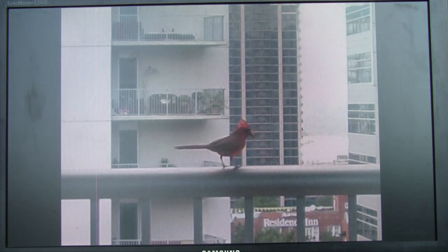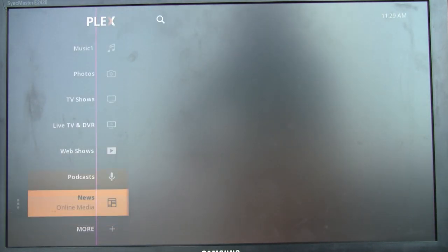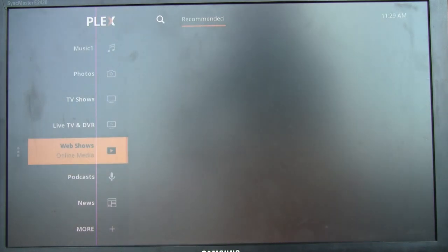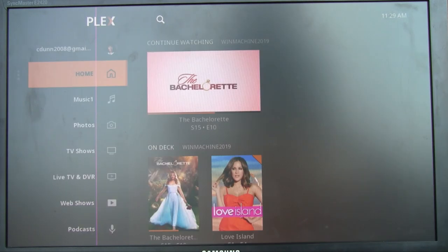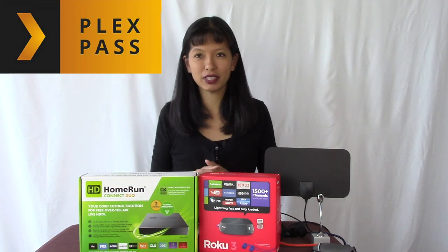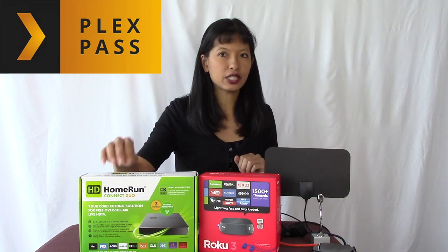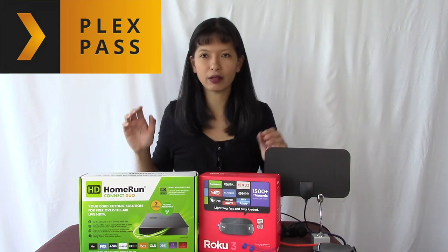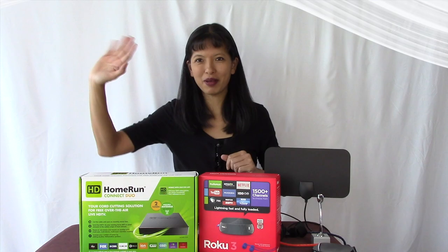And that's about it for this week. We successfully set up Plex Pass with our antenna, the HD Home Run, the Roku, and our laptop computer. Thanks so much for watching, and I'll see you next time. Don't forget to subscribe. Bye now.